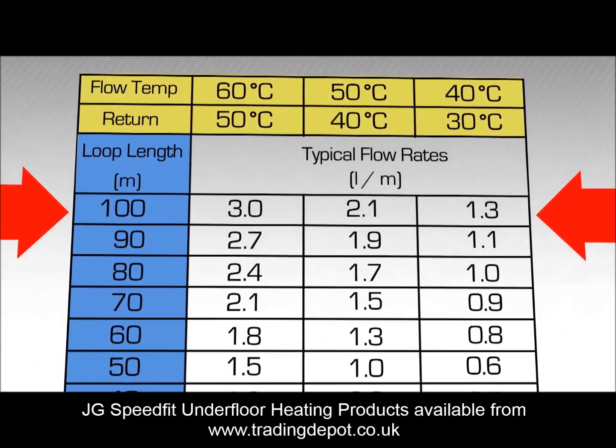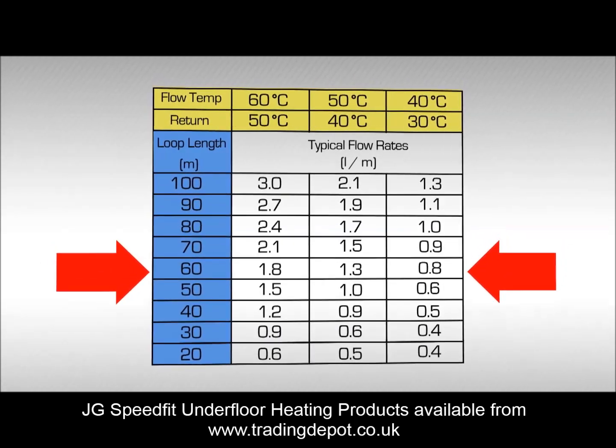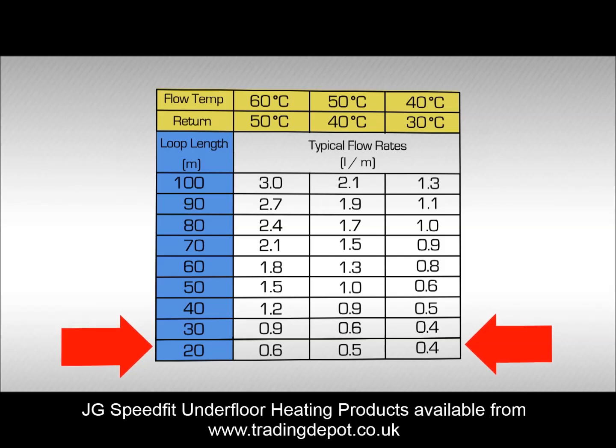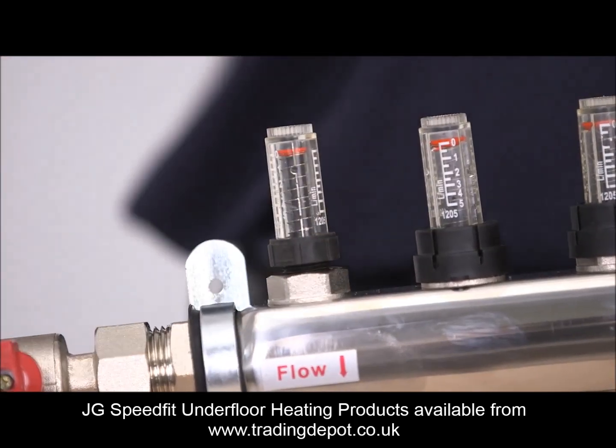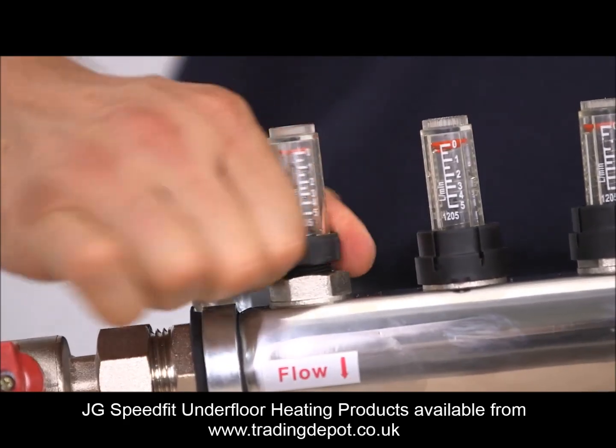The amount of flow needed will depend on the length of the circuit and the temperature drop required. Generally, the shorter the circuit, the more restriction will be needed. This is called balancing the system. Setting the flow is achieved by lifting the locking ring at the base of the flow meter and turning the adjusting nut.